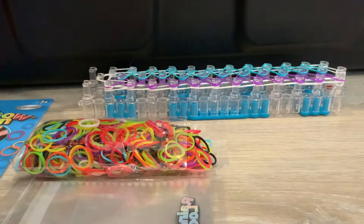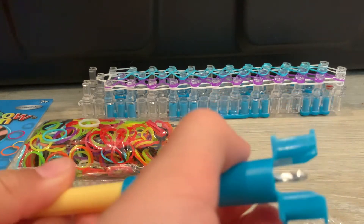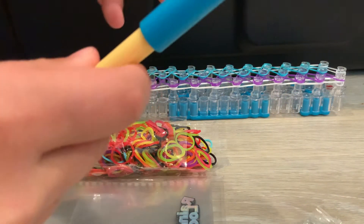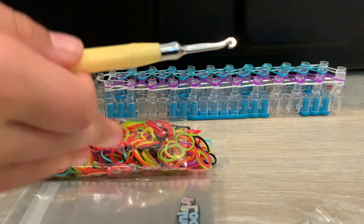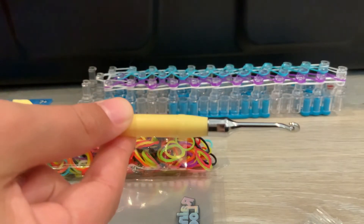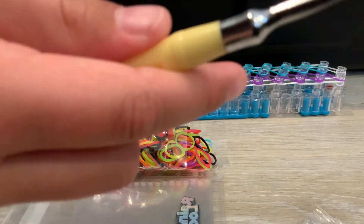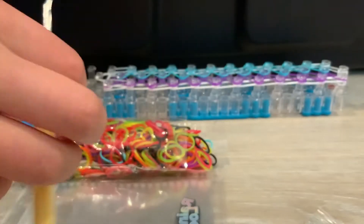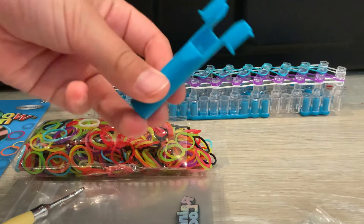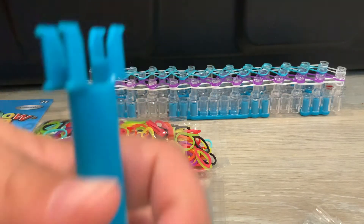Now the hook — this is a very odd hook. It has the protector thing on it so let's just take that off. I have no idea what the thing at the back is for, but it's a little hook. It's also pretty convenient — this is a hook cap thing but also a loom.